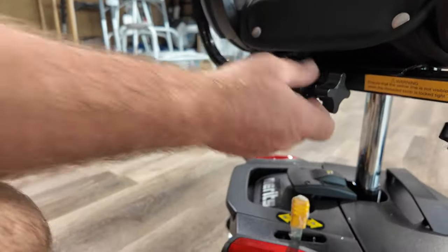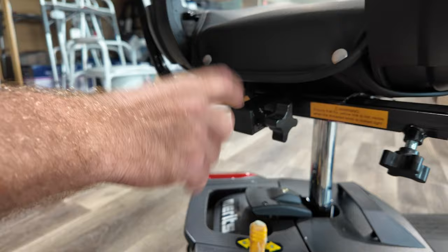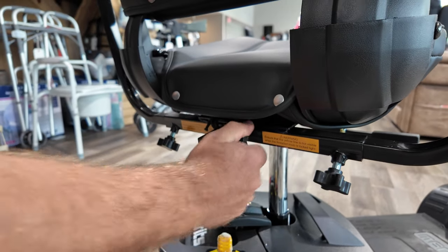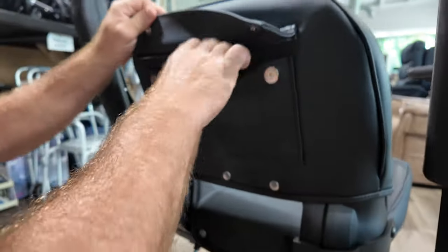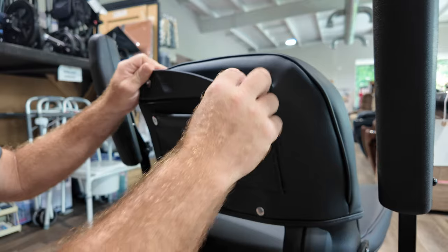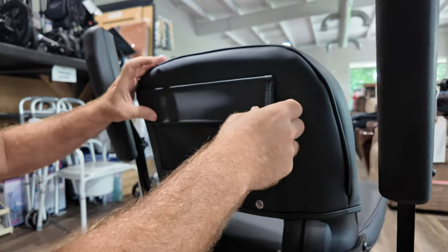On this seat, you also have the back port for an oxygen tank holder, basket, or whatever you may put in there. You just remove this cap, twist this out, stick it right in there. There's also a small pocket back here — maybe you can hide some cash or a fold-up umbrella. It's not very big, but it's there.